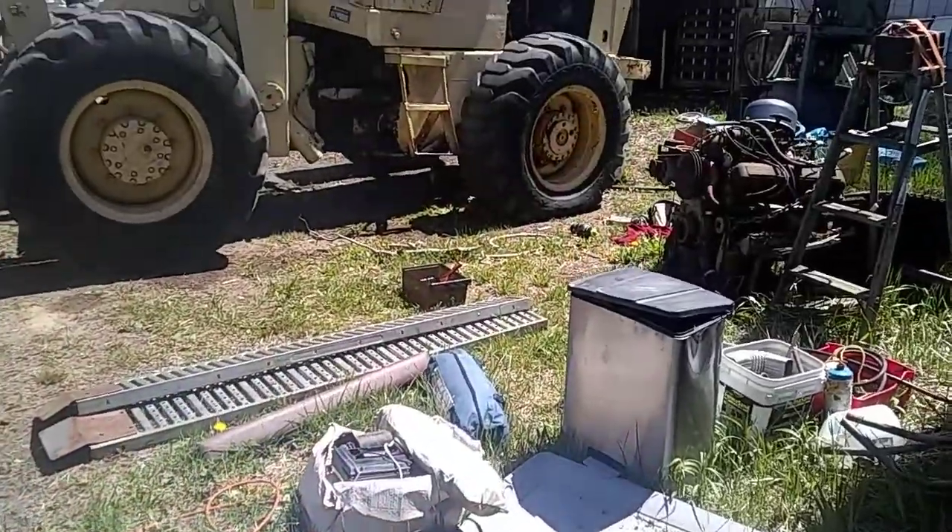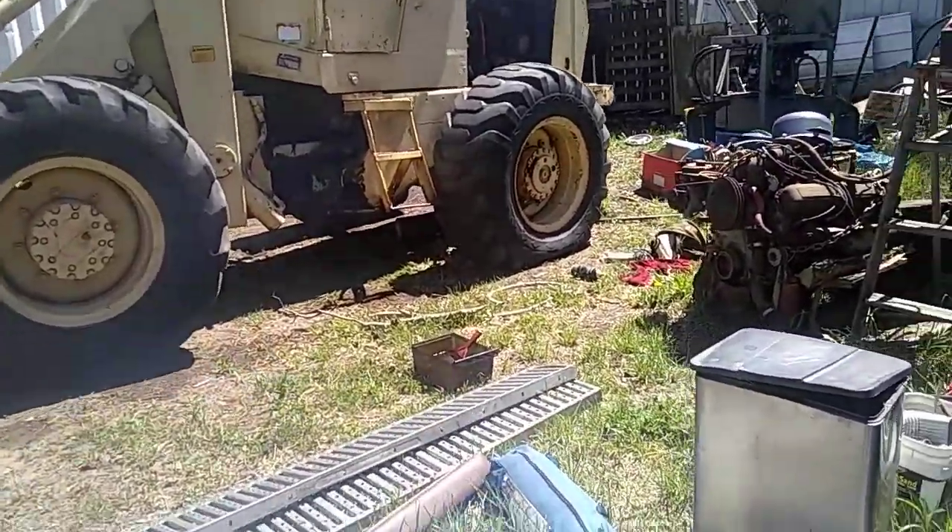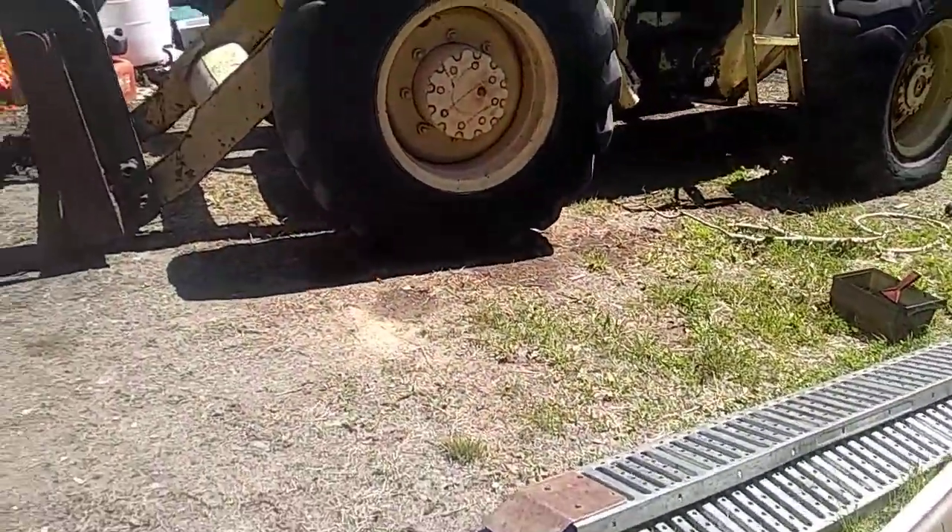I moved a loader over here — the tire goes low. I've got a new tube, but it's quite the job to put it in there. It goes low about once a month.